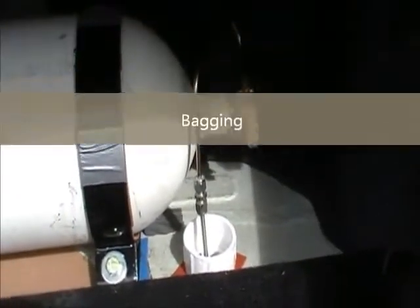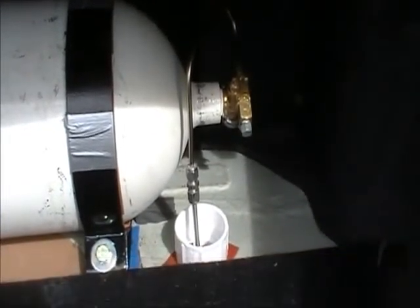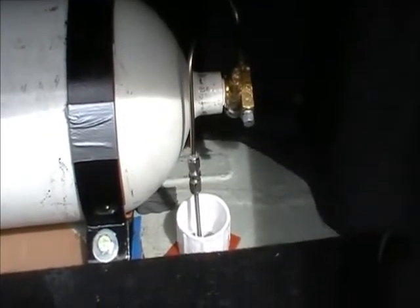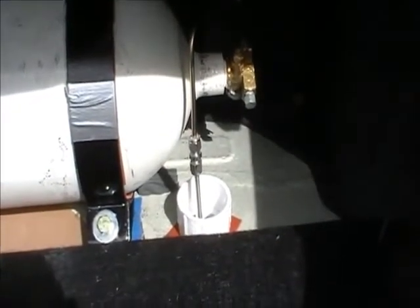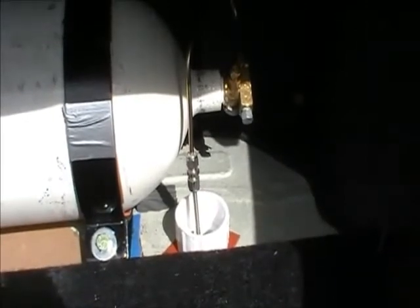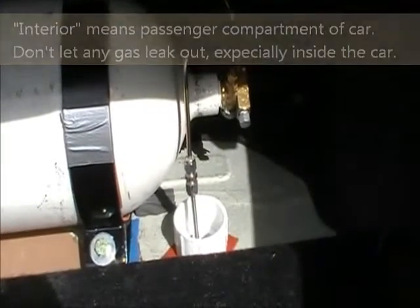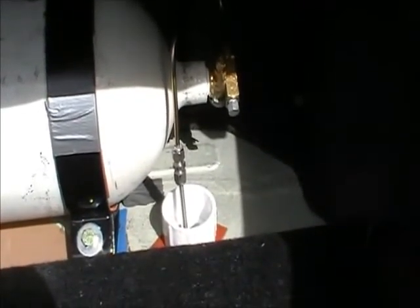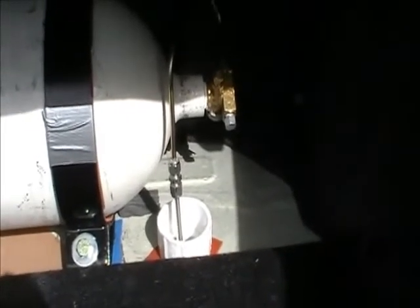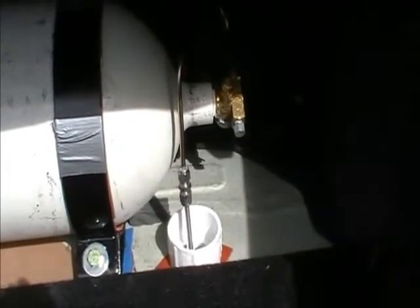Another important issue I wanted to discuss is the encasing or bagging of the valve area. What's typically done is this whole area around the top of the tank down to the PVC feed-through is surrounded with 8-mil plastic. That protects the interior of the car in case of a gas leak. So any seepage or leakage from these connections you see here — and this trunk is considered the interior of the vehicle — any leakage from this area would then be carried out through that feed-through hole and go out to the bottom of the car and outside the vehicle.